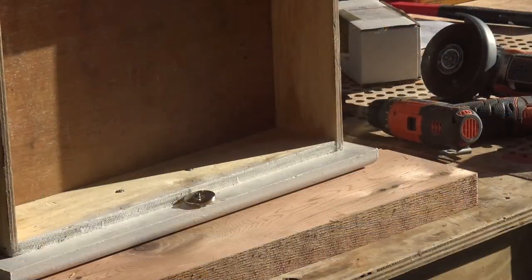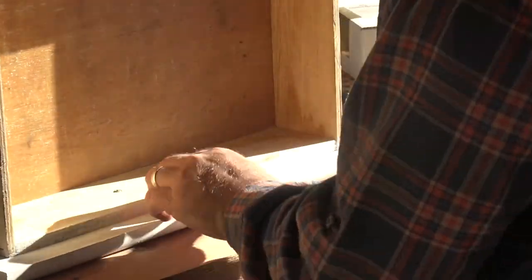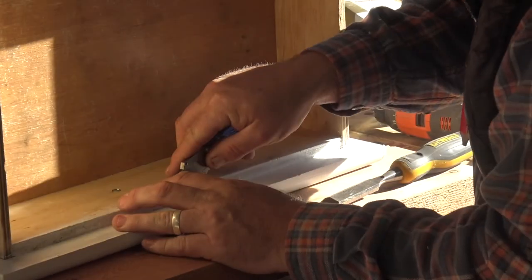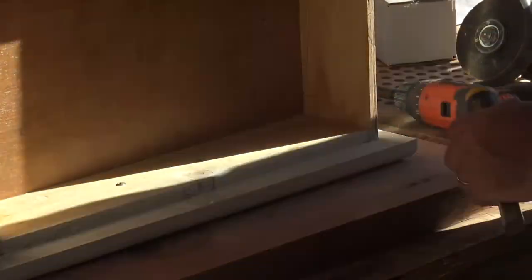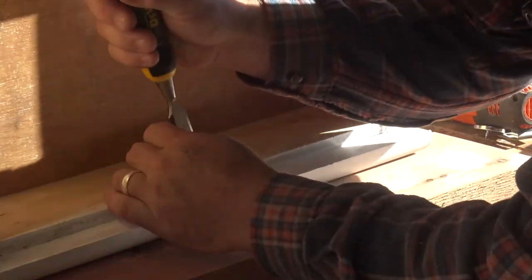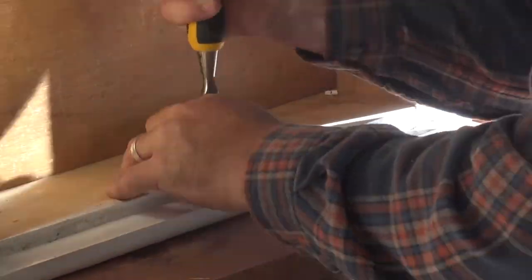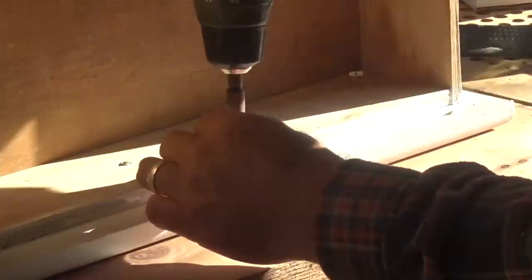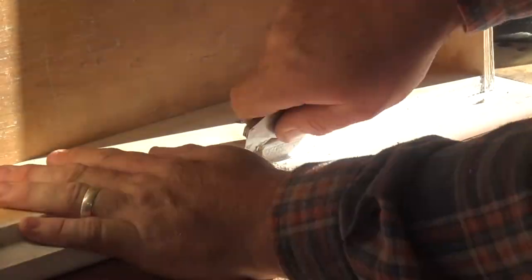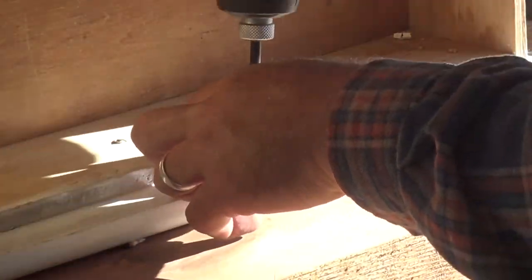I have some rare earth magnets that are really powerful and really strong. I'm going to find the center of the drawer and then, using a chisel and a knife, I'm going to delicately notch it out so that the rare earth magnet sits below the drawer — you won't see it when it's open or closed. Then I'll take a Forstner bit and drill down so the magnet is actually inset in the drawer, and I'll just use a screw to attach the magnet.